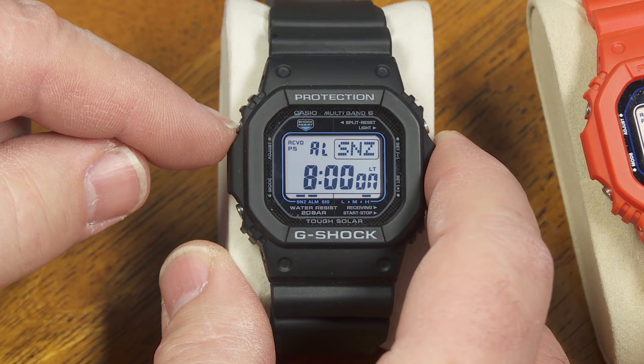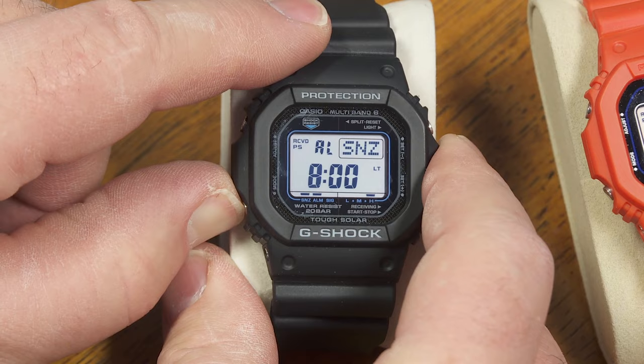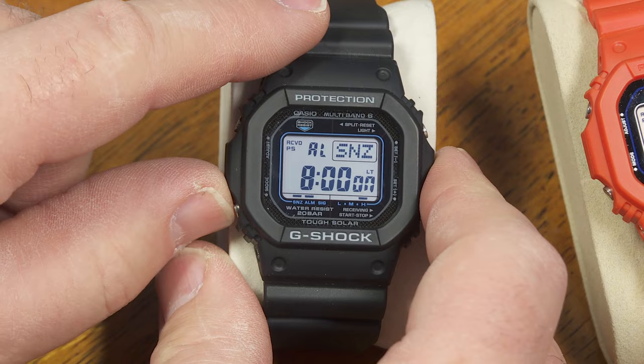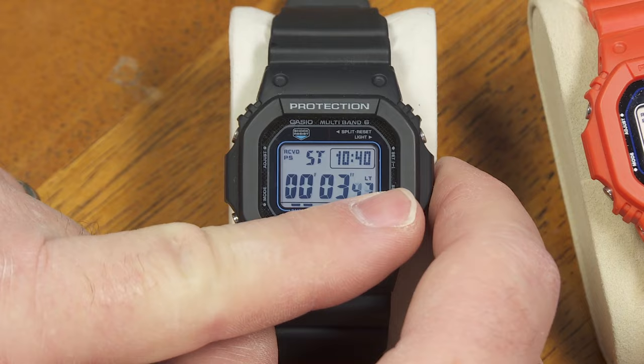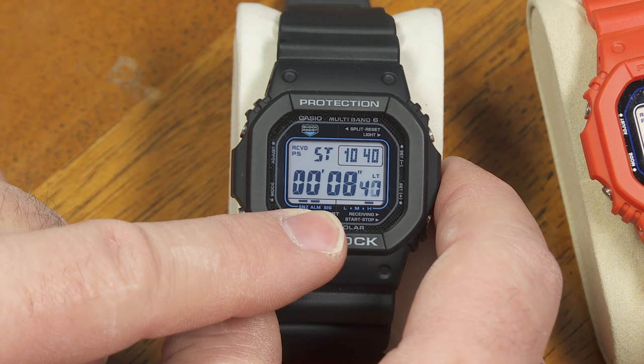You can have that snooze alarm for the fifth one if you want, and setting them is just really simple. You just hold that until things start to blink, then choose your hours and minutes to set up that particular alarm. The next mode is my stopwatch — this shows minutes, seconds, and hundredths of a second for the first hour. After one hour, everything shifts over and it shows hours, minutes, and seconds.